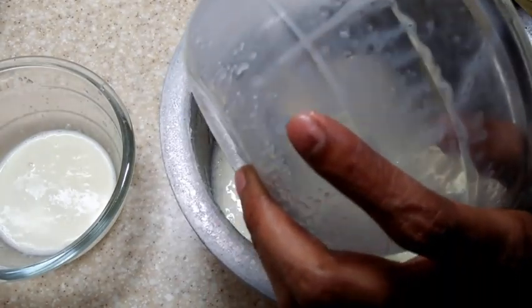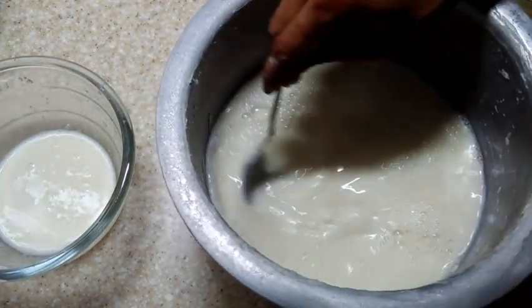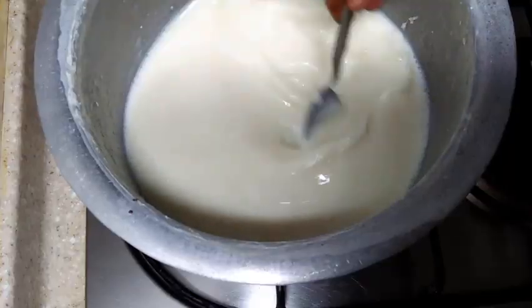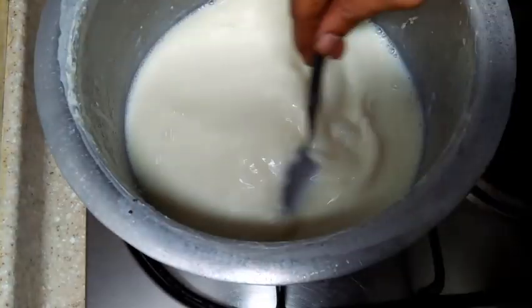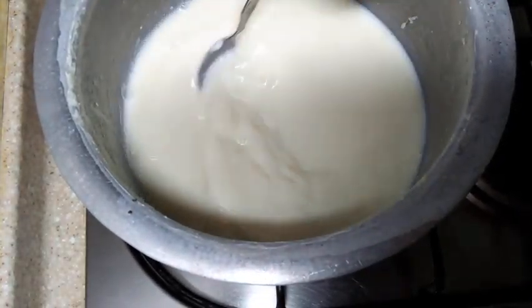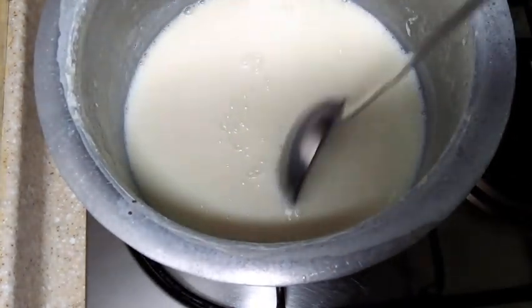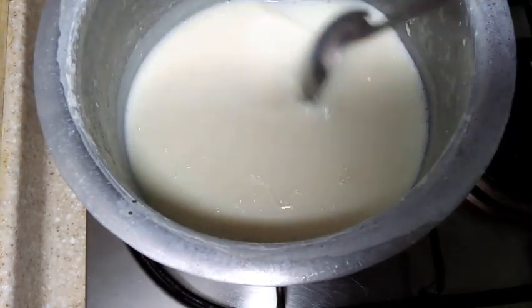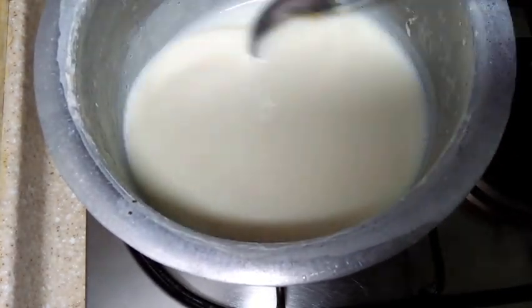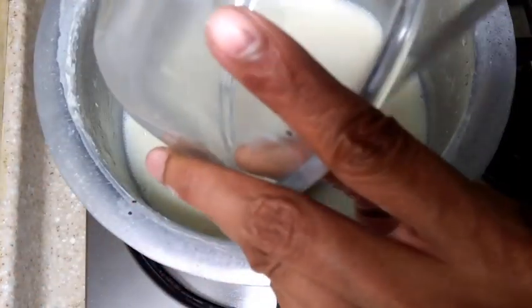Now pour the milk back into the vessel in which you had reduced it. Put it on medium flame, add the corn flour slurry, and mix it well — you have to keep stirring this mix. Then add the gelatin mix as well.